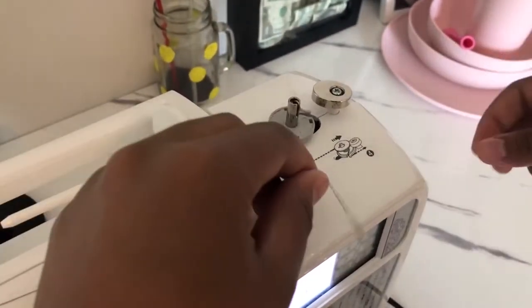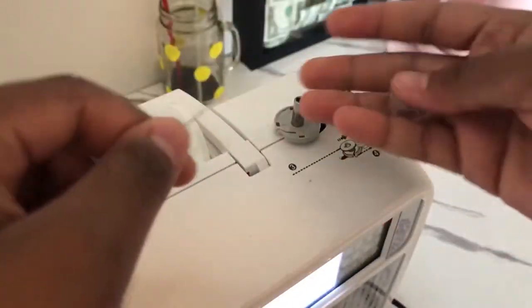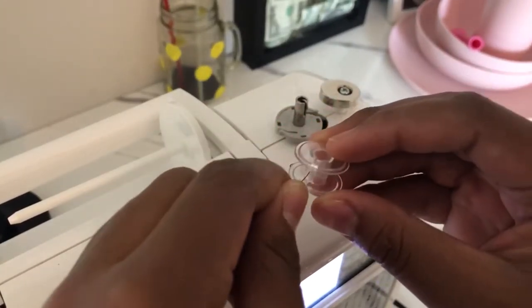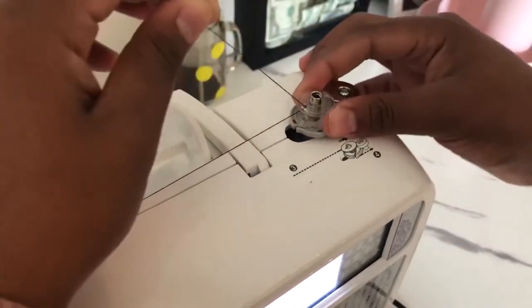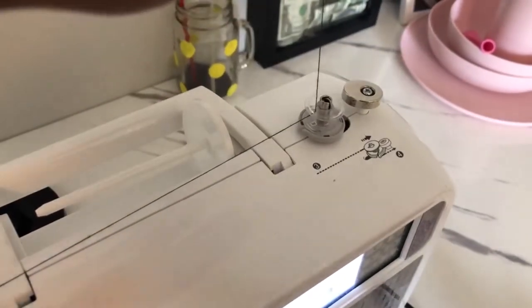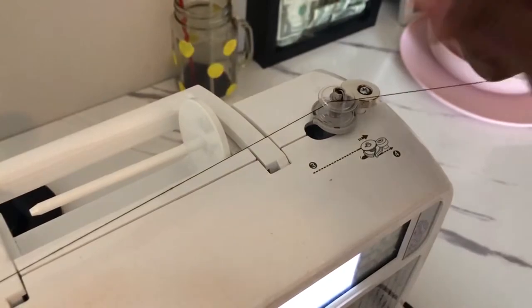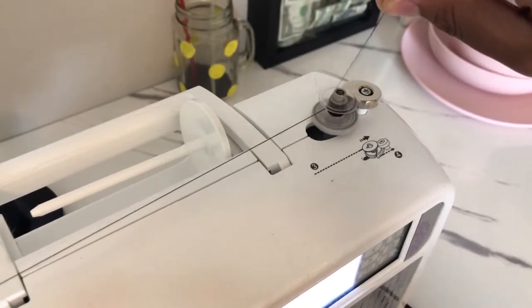For number two, you have to put the thread into the hole in the bobbin. Your bobbin should have holes — you can put it through any one of them. After you put it into the hole, place the bobbin inside, then make sure to move the lever over to this side. If you don't move it over here and just press on the foot control, it won't work. Once you've moved it over, press on your foot control and it should wind your bobbin for you.